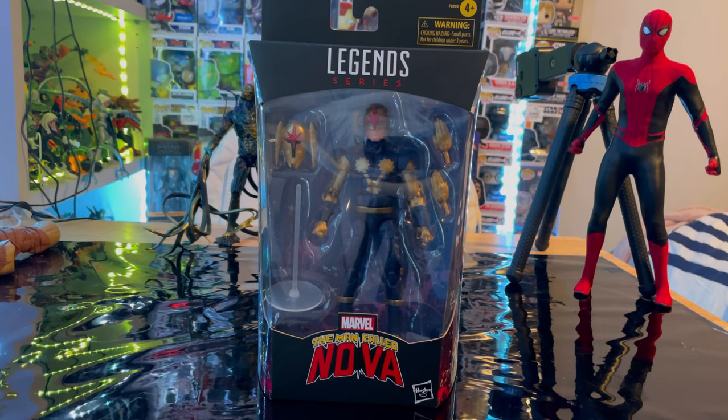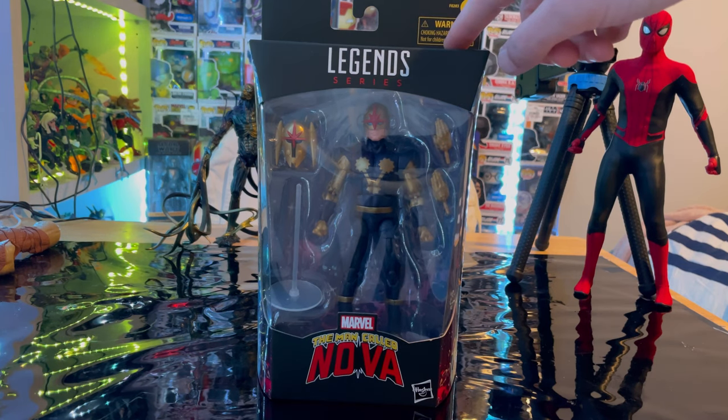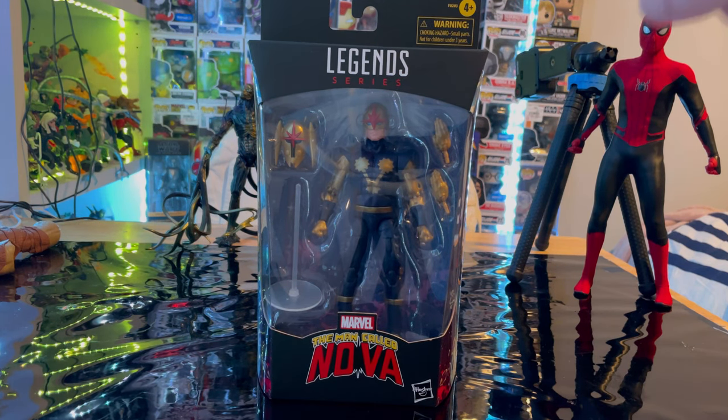Hello everyone, this is Stuntzer Collector with another action figure review. Here we have the Walgreens exclusive, the man called Nova, which is the Richard Ryder version of Nova. I do have the same version, so let's go over the packaging first here.